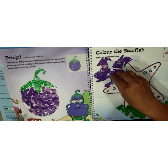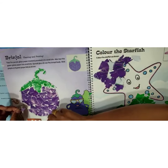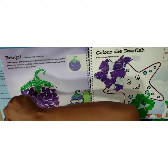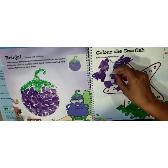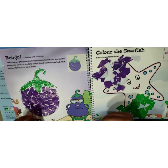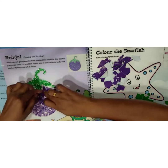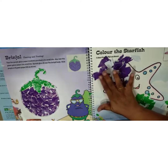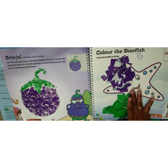We have done with the purple color also. A little portion is remaining, we will finish it up. Our brinjal tearing and pasting is done! Just fill up the gaps. If any paper is remaining, you can use it to make another brinjal.